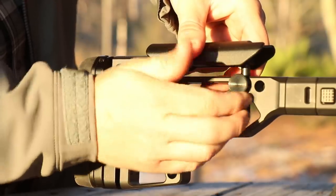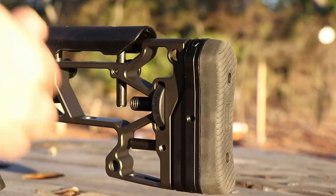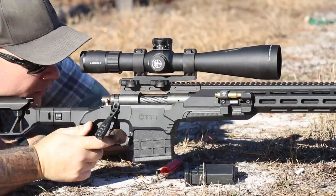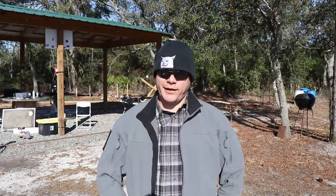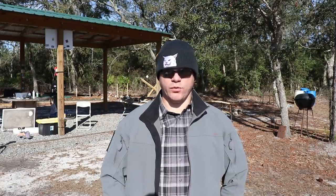Another important feature is that once you get your length of pull and cheek rise adjusted, you can lock them down with set screws they provide, so nothing comes loose. I've used rifles with older adjustable stocks — Bell and Carlson type — where after 5, 6, or 10 rounds the length of pull would unscrew and come loose. I've had the same problem with adjustable cheek risers — after a range trip you throw it in the bag, go home, put it in the safe, take it out, and now your cheek riser needs to be readjusted. So having the set screw option was really valuable to me.